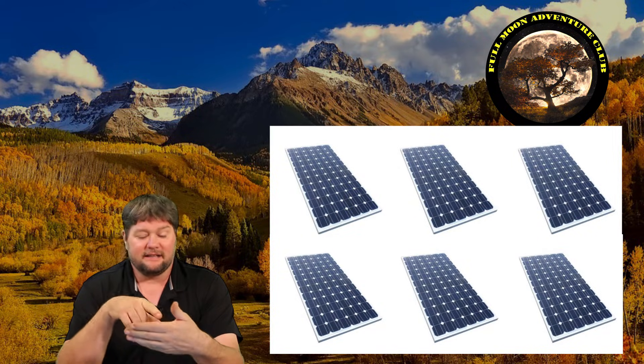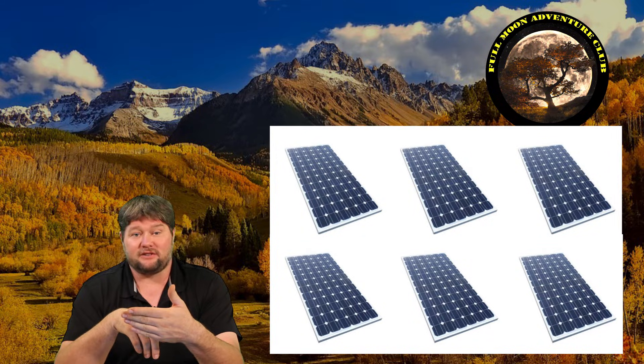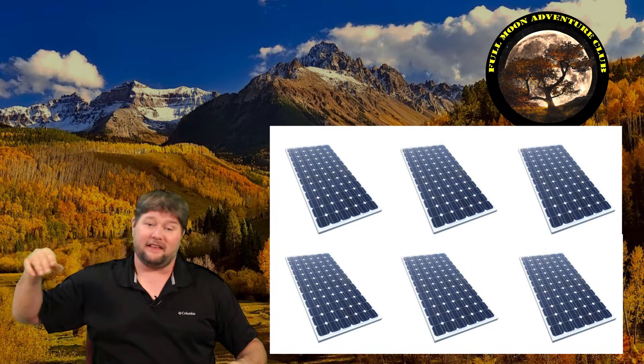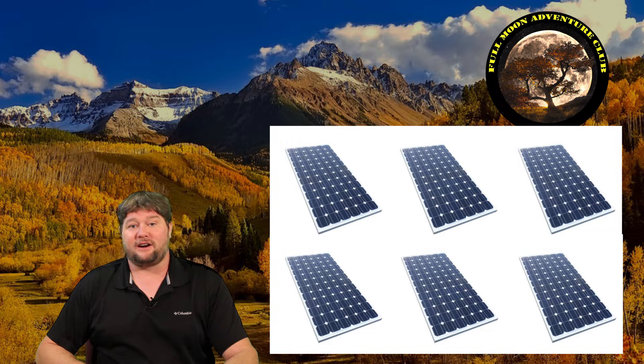Now that we know we need 400 amp hours, we move on to solar. Without solar, your batteries are dead by end of day and you'll have no power tomorrow. I'd recommend as much solar as you can fit, but the bare minimum starting point is 600 watts. The AC uses around 500 watts, so 600 watts pads that out — if it gets cloudy or the sun angle is off, the battery bank covers the difference. This math assumes full direct sun all day.